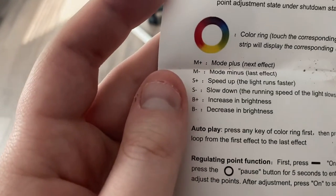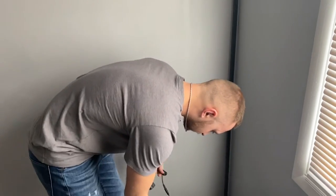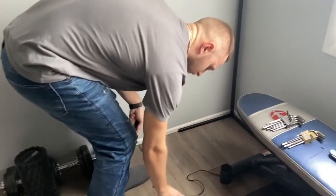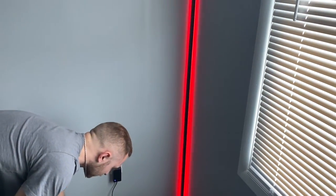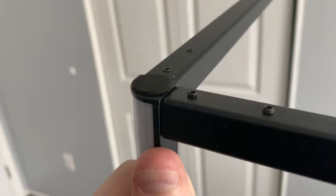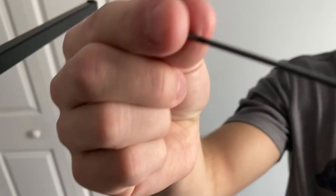Some modes allow you to cycle through colors or have really cool effects. It's pretty simple to put together too. As you can see here, all you have to do is take the couple of pieces that it comes with out of the box and use a little tiny wrench — it didn't come with this tool, we had to go find one ourselves.